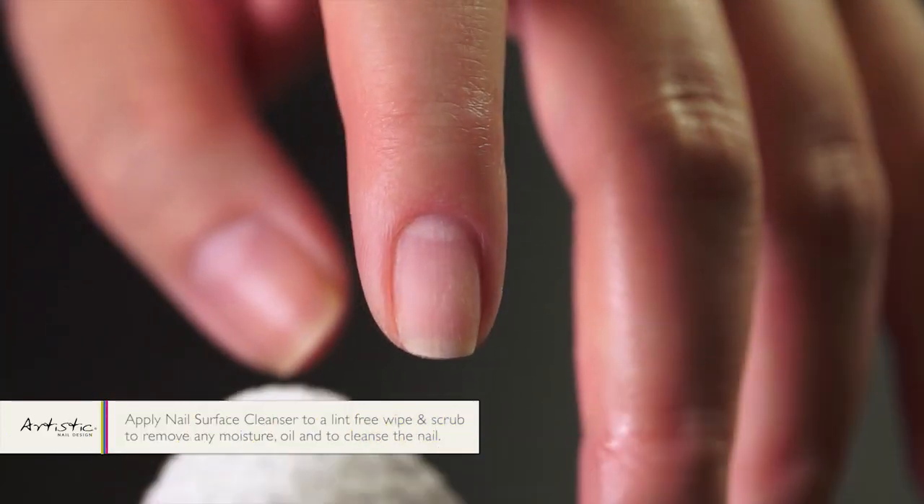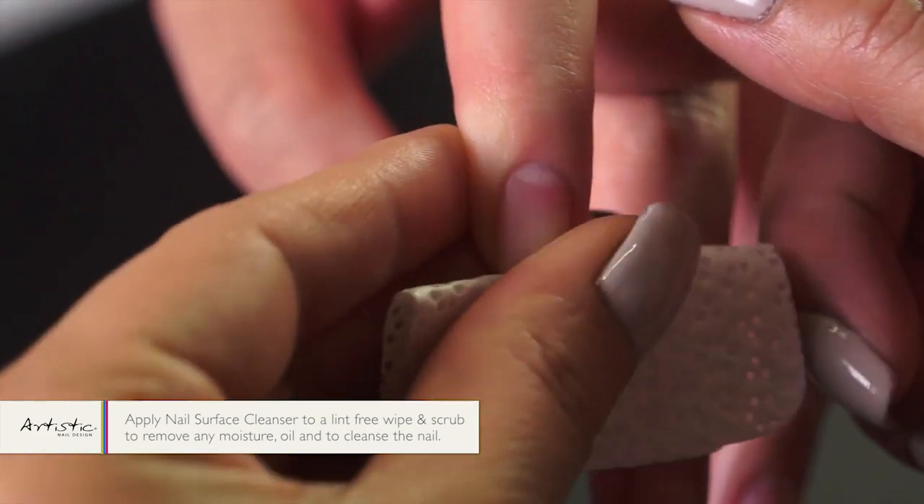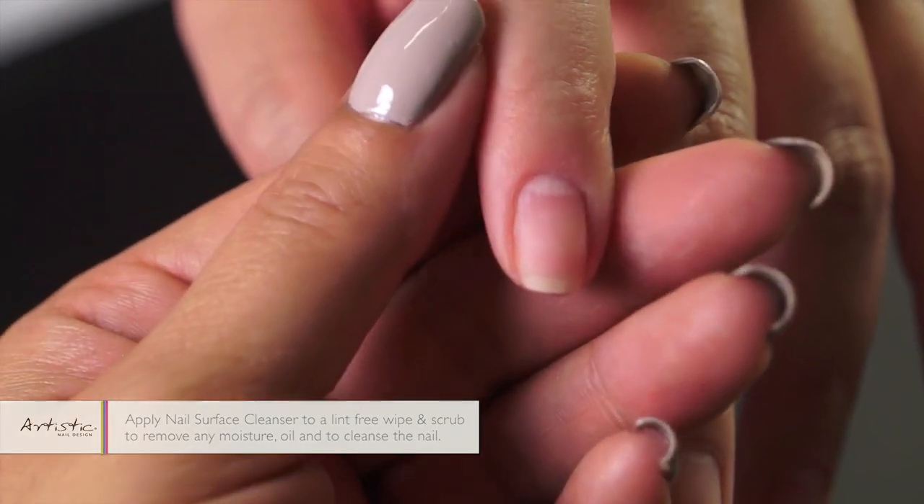Take your nail surface cleanser, apply it to a lint-free wipe, and scrub the nail to remove any moisture, oil, and to cleanse the nail.